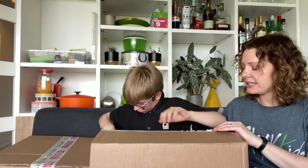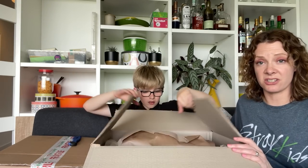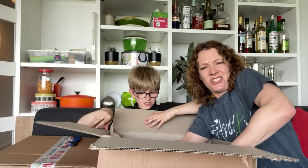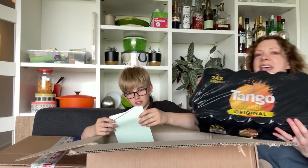I was thinking about it for ages and couldn't think of anywhere. Then on the last day of the competition I thought I have to enter this because I've got a can of Tango in the fridge. Original orange! The best Tango — original and best, I think.